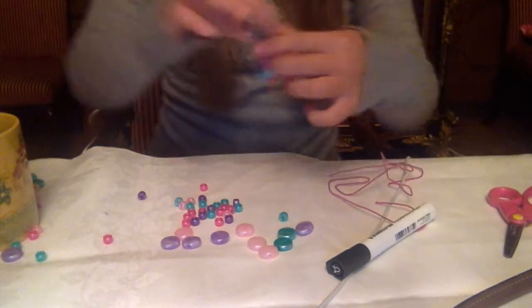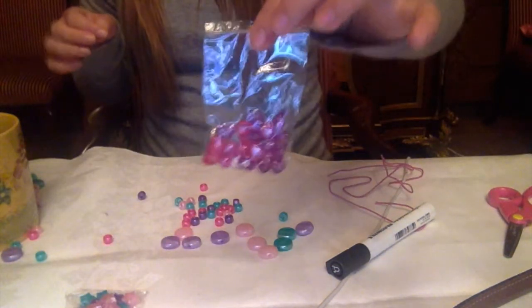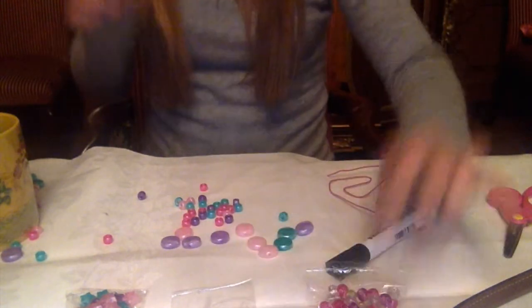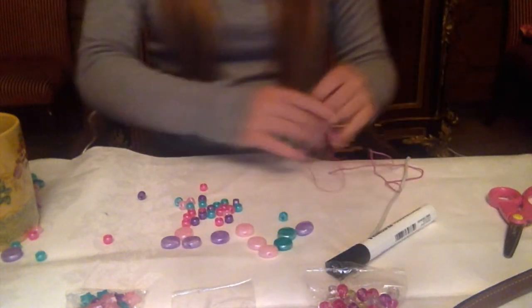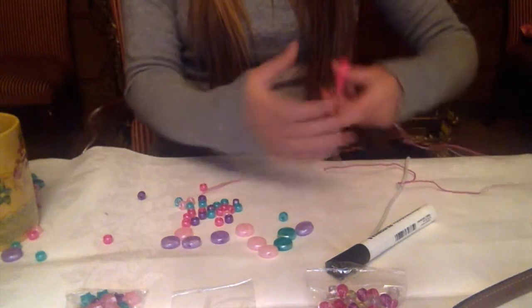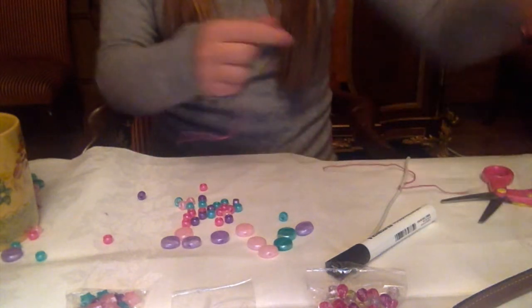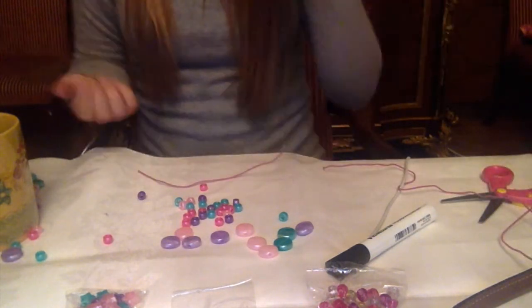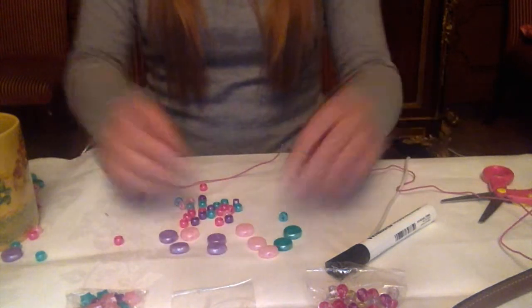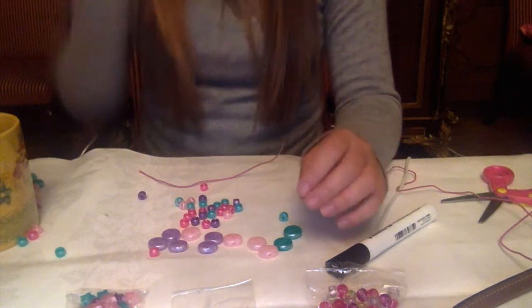We also have some star beads, some pink and purple beads, and some other colors, so you can really choose what you want to do. First you want to measure out a piece of string that will fit around your wrist or foot and that will fit all the beads that you want to have. And you can just design a little pattern that you want to use.